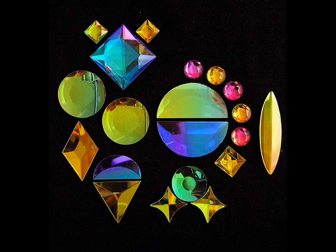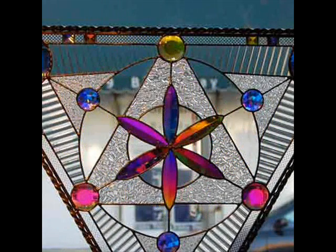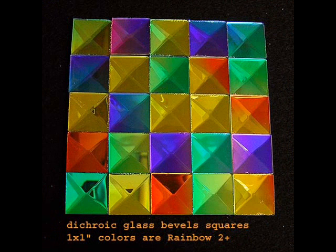You can see the brilliant colors. Now you see them applied in a stained glass panel. The next picture shows some more dichroic glass bevels, and in this picture they're running squares just laid out to give you an idea of the various colors.